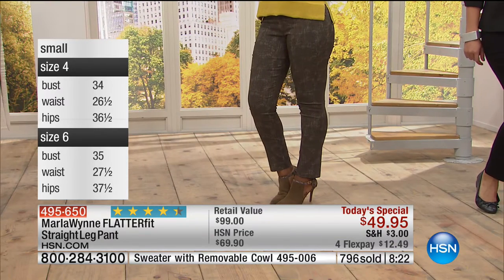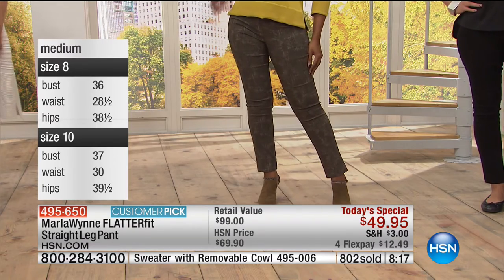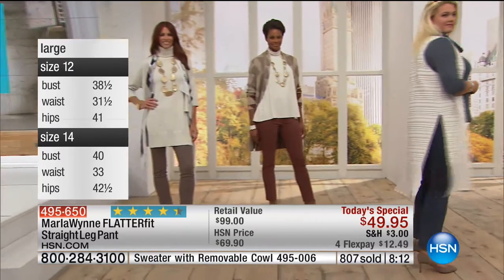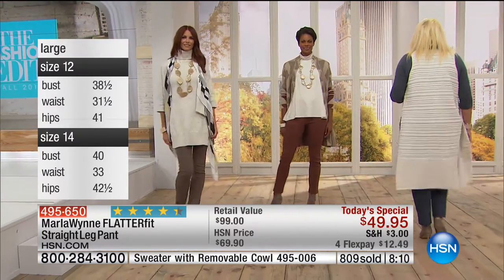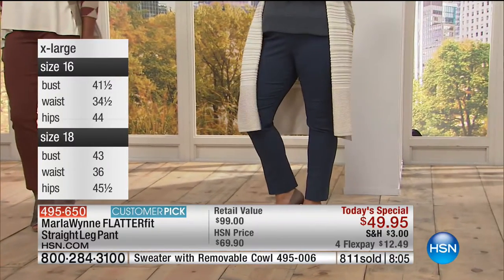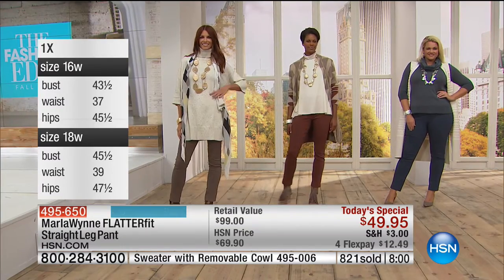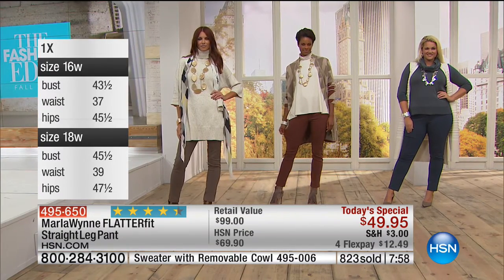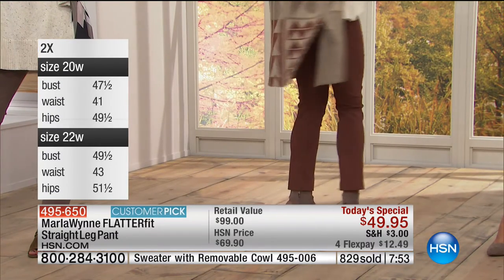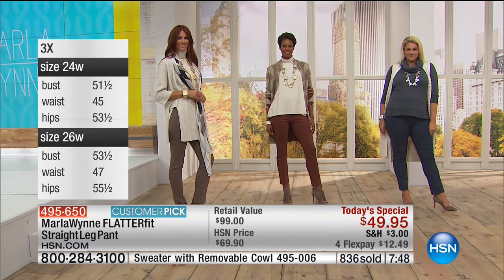This is our grand finale today of our fall fashion edit. We sort of save one of the definitely best for last. But what I love about the FlatterFit pants — I wear mine year round. So you're buying them today at $49.95, $12.49 on any credit card or debit card, PayPal, or on your HSN card $9.99. And you're making an investment in a pair of pants you're not just going to wear for one season.